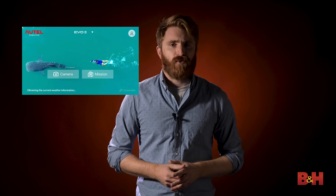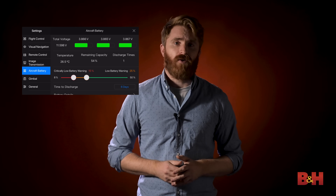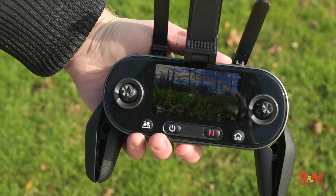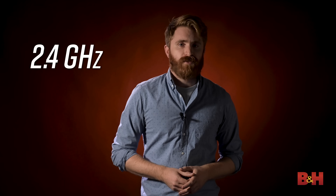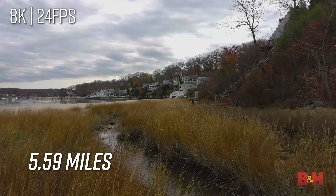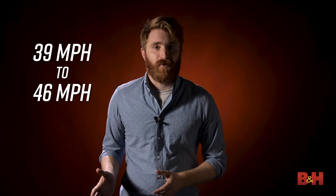Downloading the Autel Explorer app will give you full access to all the drone's features right from your phone. If your phone runs out of juice, the Evo 2 can still be flown with just the controller in a pinch — you'll have limited features but can still capture content by switching to live view mode. The operating frequency of the controller is 2.4 gigahertz, and when flying you'll have up to 5.59 miles of transmission distance.